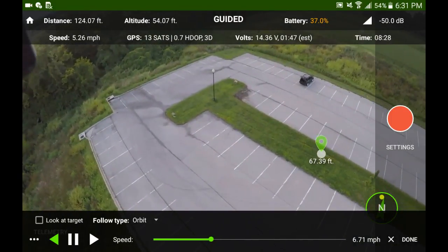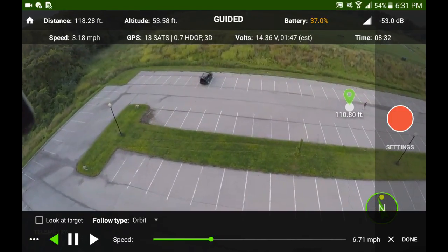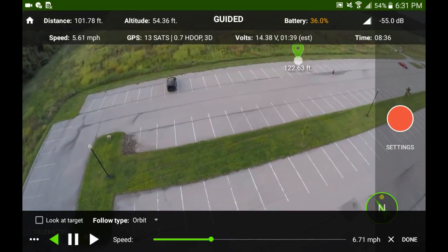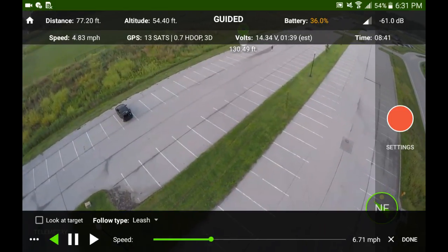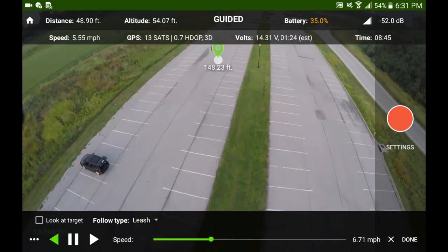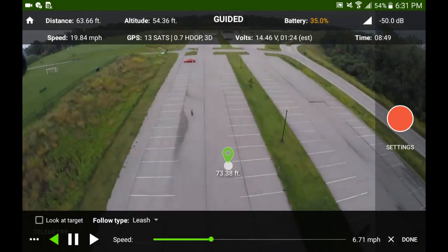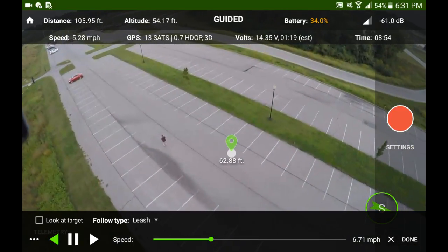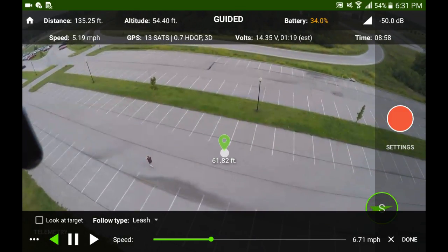It worked pretty cool and was really fun to play with. The one thing I didn't like about it is when you got way out in front of it, it moved really fast. I put the leash on right here and once I finally got it on and clicked out in front of me, it catches up really fast. Which is okay, but for a cinematic view I'd like to get that to slow down. I don't know how much I would be using this smart shot.